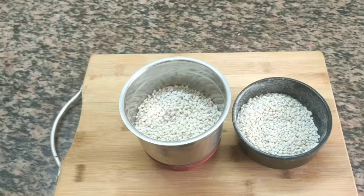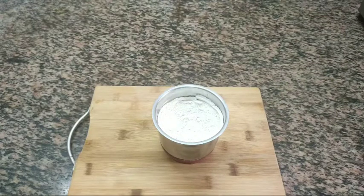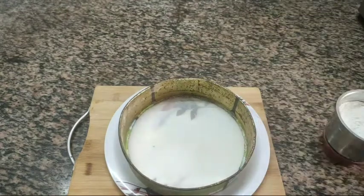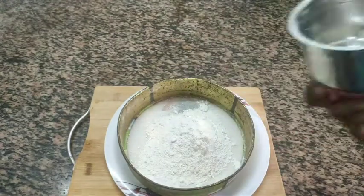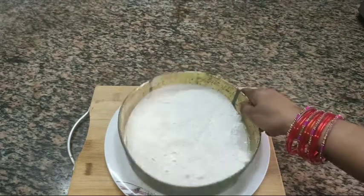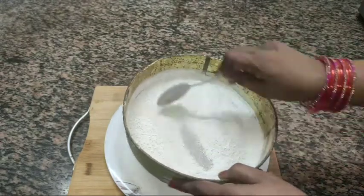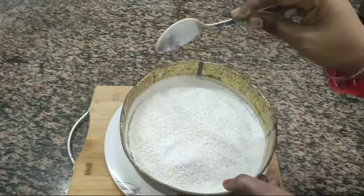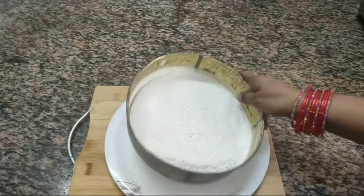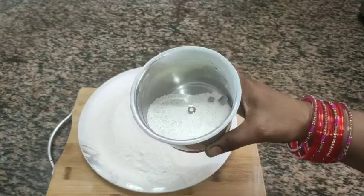We will store the pot with the mix jar. We will save time to put the pot in. We will store the pot directly with the water and add some water in the pot.